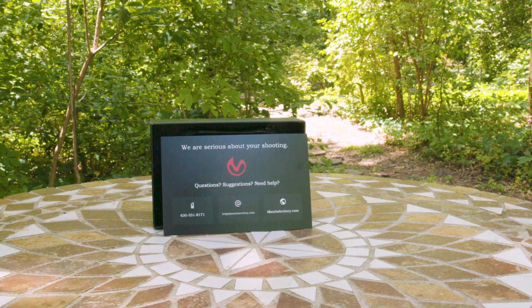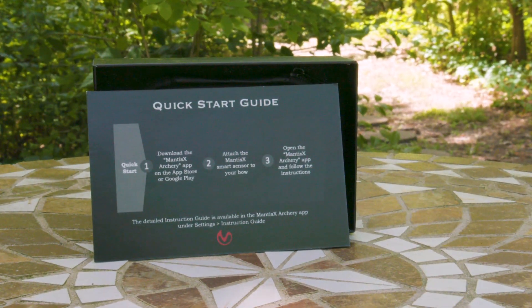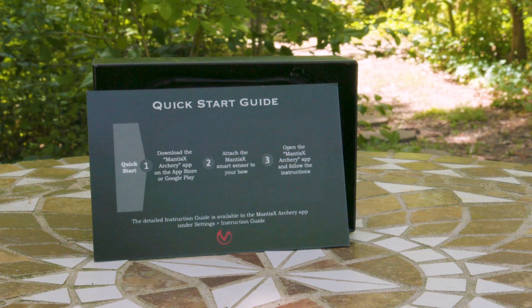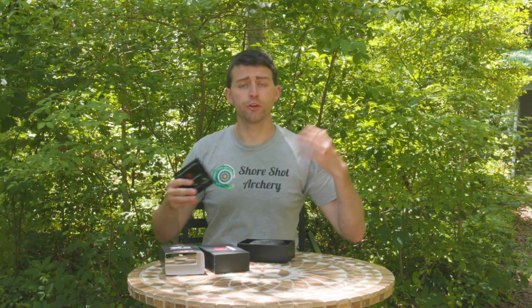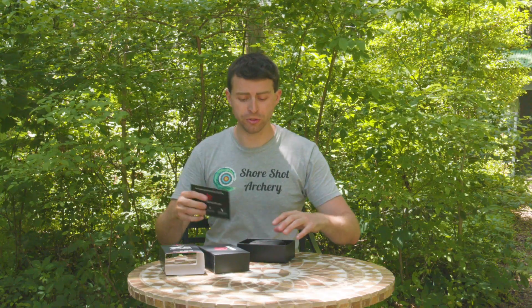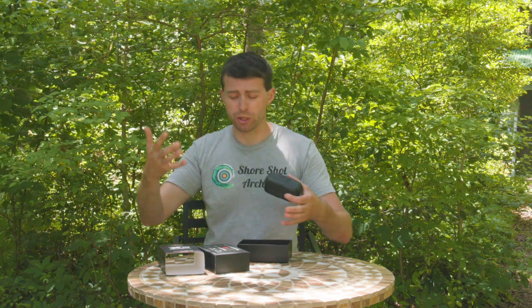Right away you're greeted by this big card here, which is a quick start guide into getting you all set up. They basically have three easy steps: downloading the app, attaching the Mantis X to your bow, and then opening up the app and following the instructions for pairing your phone to the device. And then you can start shooting — pretty sweet and pretty straightforward. It's always great when companies provide really helpful information to let you know what's going on.